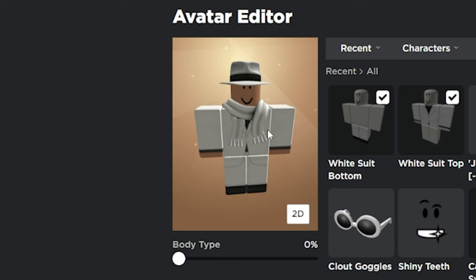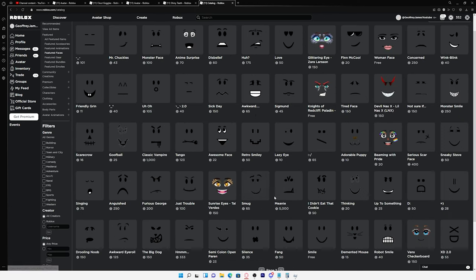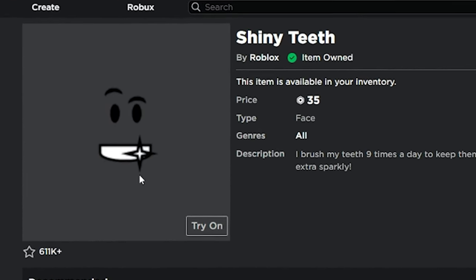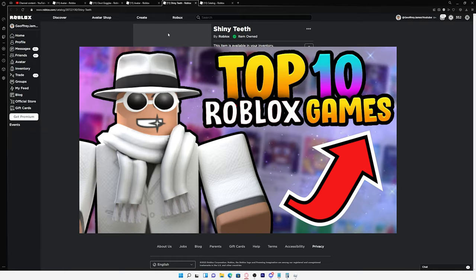Now that we've put some clothes on our character it's time to find a face. I just went ahead and went through all the featured faces and found the shiny teeth. This one is a very popular and classic Roblox face, but I mainly chose it because it looks really good in thumbnails.